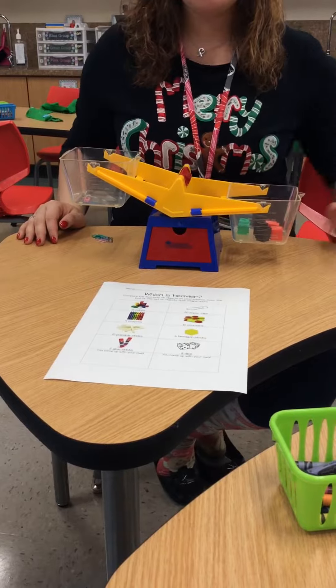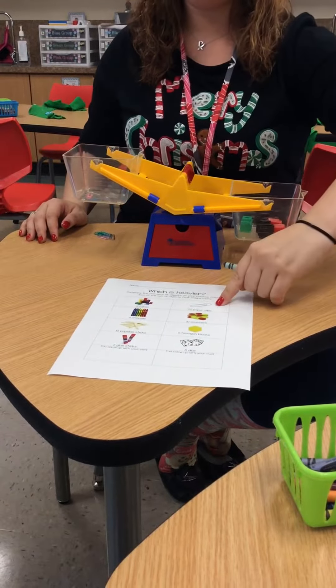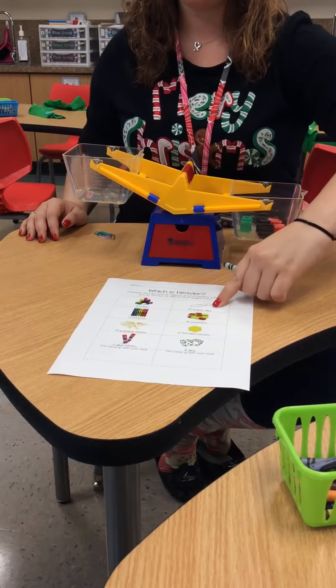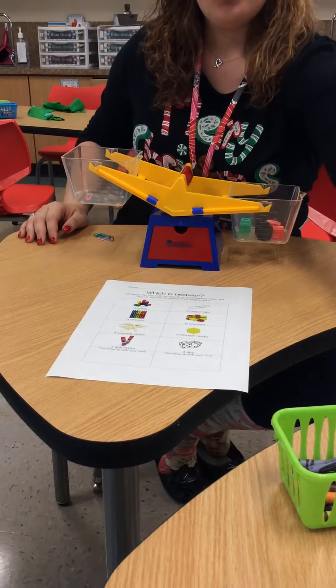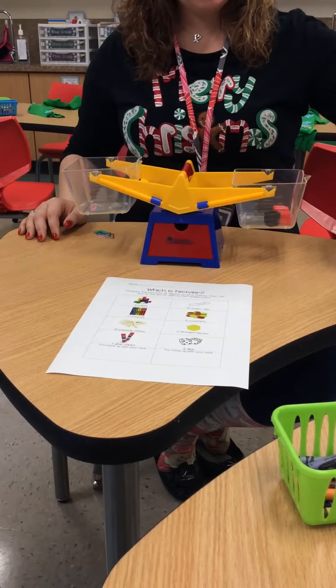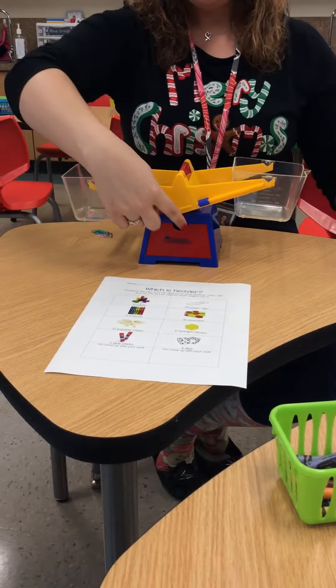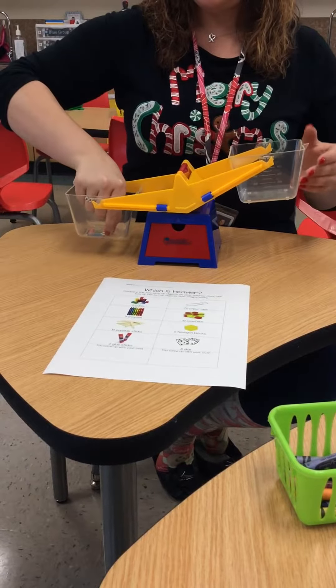I'm going to take a crayon and color in the box of the object that was heavier. When I'm done comparing those objects, I will take the objects out and compare the next object. Make sure that your balance scale is back to the center.